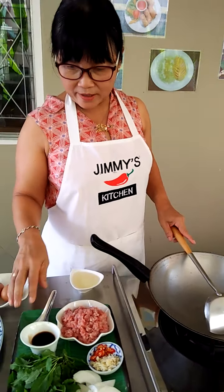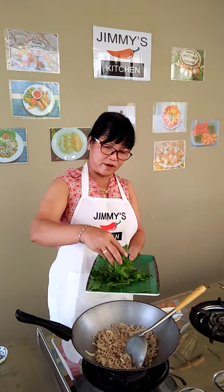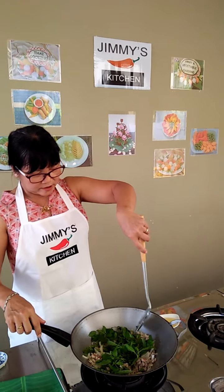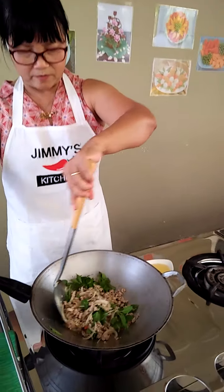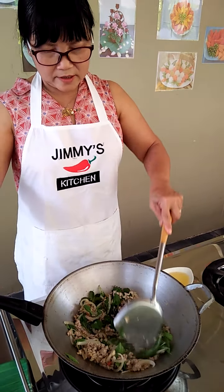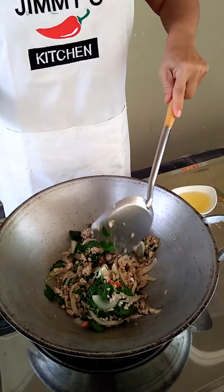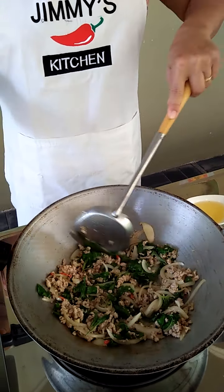Now I think the pork is almost done — just stir it a little bit more to make sure it's cooked. The last thing to do now is add in the holy basil. I use a lot because I have a lot in the garden, but normally you can use just a handful — that's fine. I'm going to scoop the pork over the basil and cover it up using the same technique, so you don't bruise the herbs and you keep it cooked. Turn it nicely with the corner to spread it — and now it's cooked nicely.